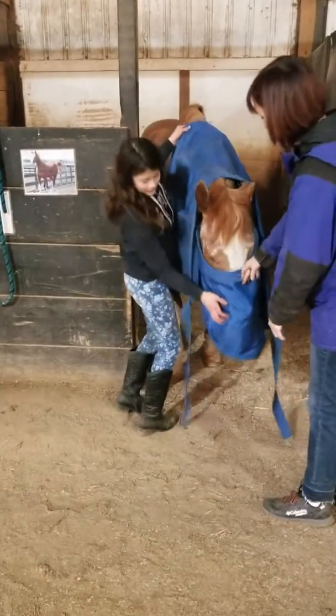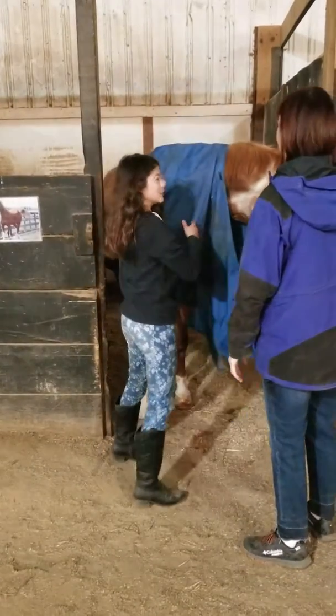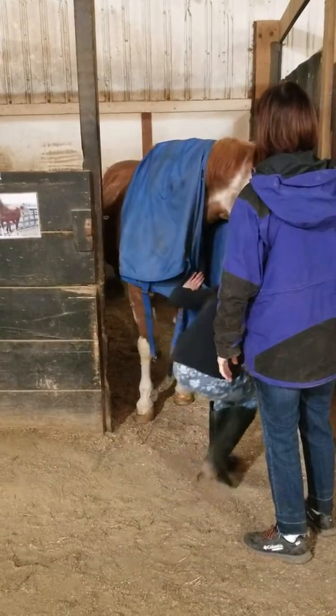You just want to make sure this is under him, and then you just slide it to the back.